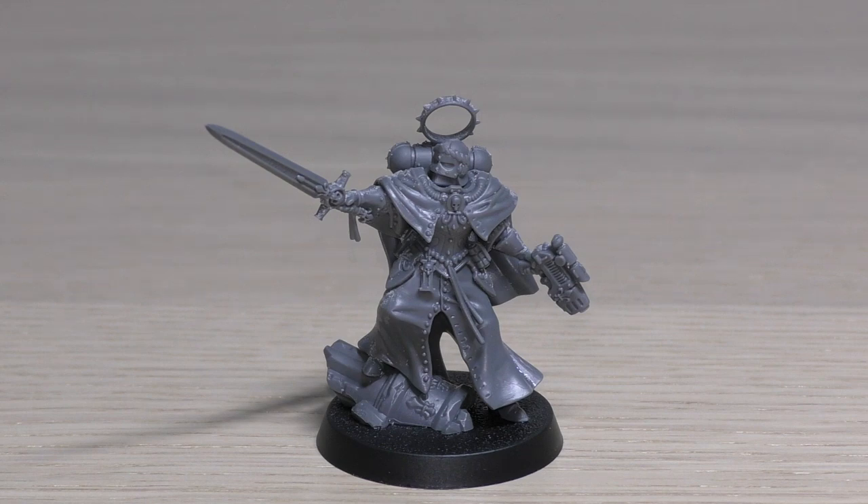This model can be equipped with one of the following instead of one chainsword: a power sword or blessed blade. So you can finally swap that chainsword for a power sword or blessed blade. Additionally, if this model is equipped with a chainsword, she can also have a brazier of holy fire or a null rod — meaning she'd have the chainsword in its sheath on her back, and then hold the brazier of holy fire or null rod. So she can't have a power sword or blessed blade along with a brazier of holy fire or null rod; she must keep the chainsword to access those. Hope that makes sense — put any questions in the comments below.